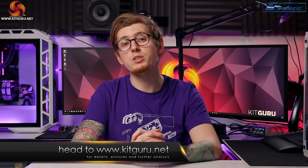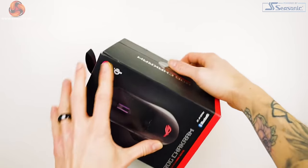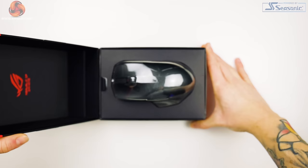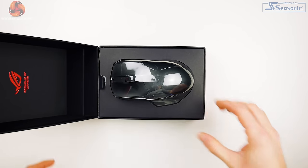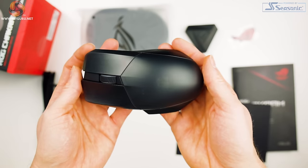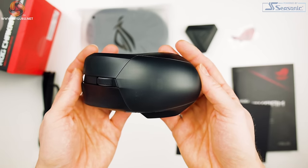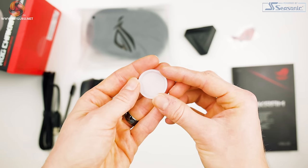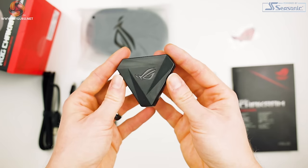So what do you get when you purchase the Chakram? Well, first of all, you'll notice quite a nice box actually. It's well presented. It's a large flip open box and I actually quite like this. Inside you have the Chakram itself, a USB dongle, a USB extender, a USB cable, a travel pouch, a customizable badge, and an accessory box that we'll be looking at a bit later.